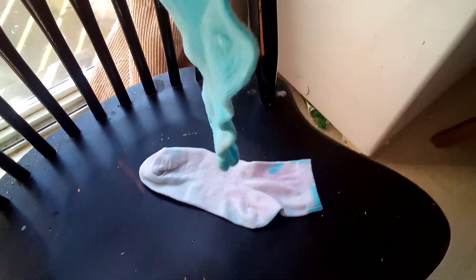We tie-dyed this one and it turned out pretty good. But I think my favorite tie-dye thing so far is definitely the cloth — it looks sick. Bye guys!